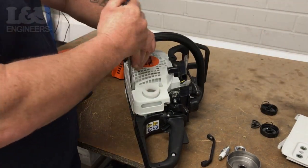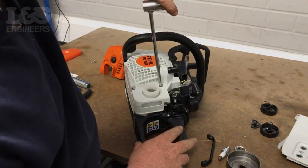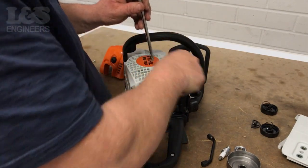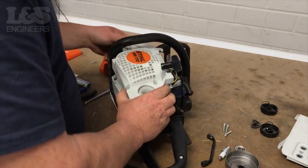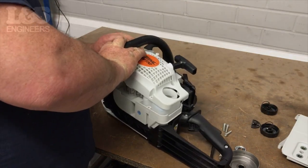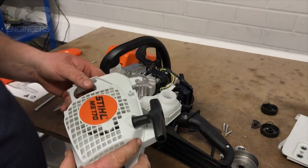Then remove the three remaining torque screws holding the recoil assembly on. This will release the recoil assembly. Remember to remove the model plate if you are not replacing it, as this can then be attached to your new recoil assembly.